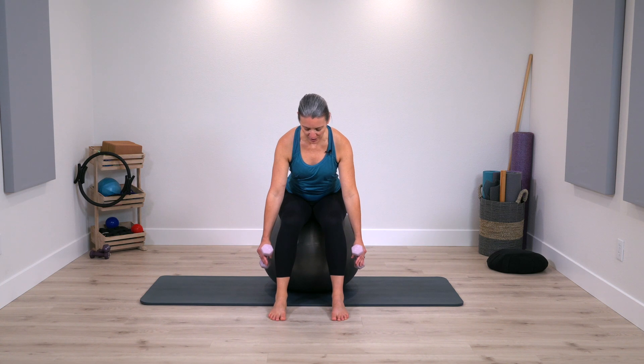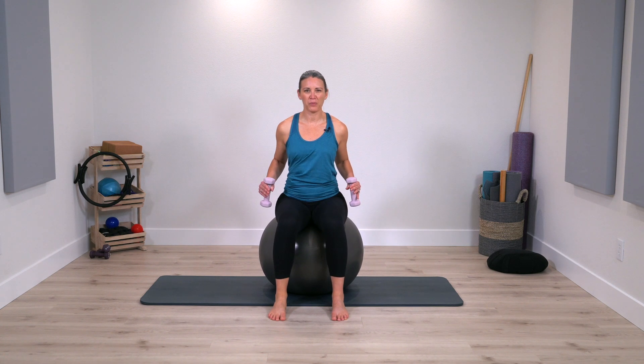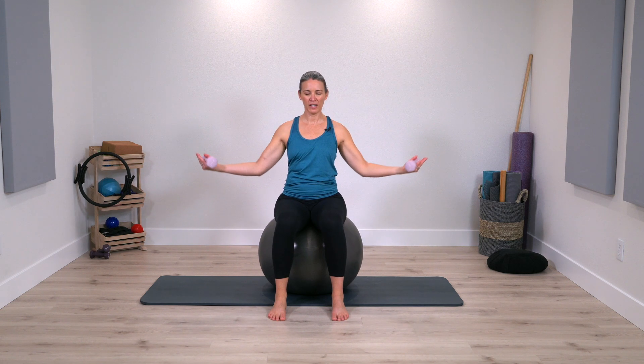Two more times. Keep the elbows pulling back, sit yourself upright once again, palms face up — just open the arms out to the side and extend the arms, and bend. When you extend, there's a little lift there, and bend. Extend, small lift, and bend. This one shouldn't be too challenging.